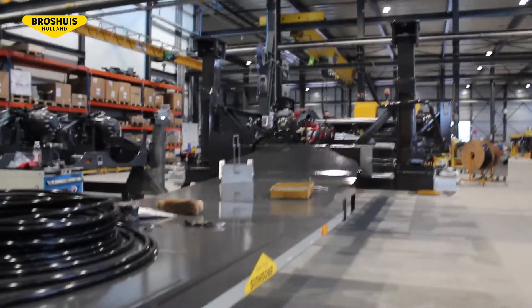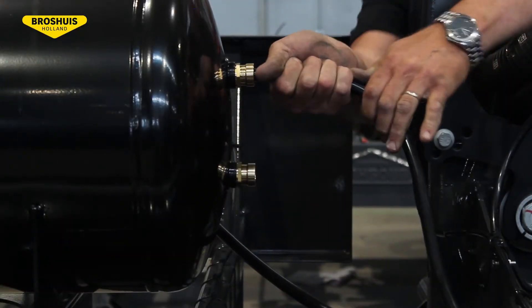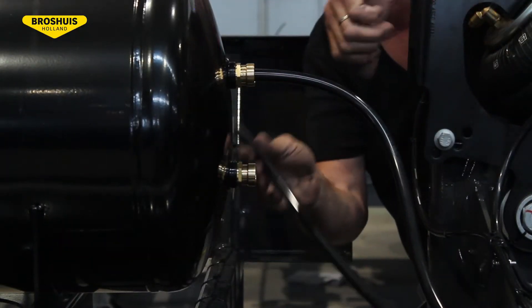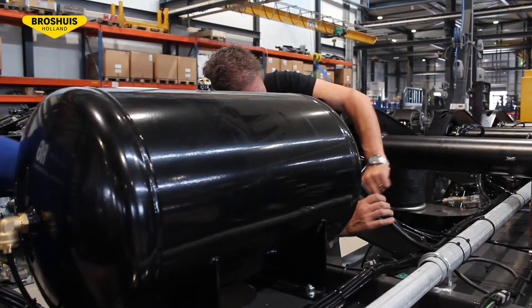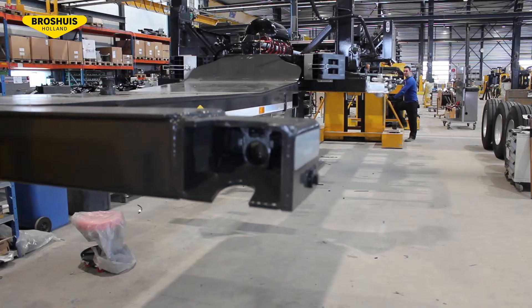Next, the chassis is transported to the third end-fitting stage. In this part, the air tanks and connections will be fitted to the airlines. The bottom side is ready now and the trailer will be turned back to the normal position.